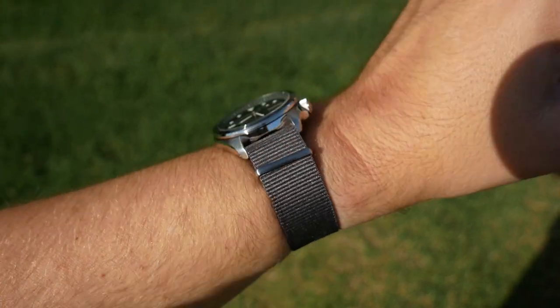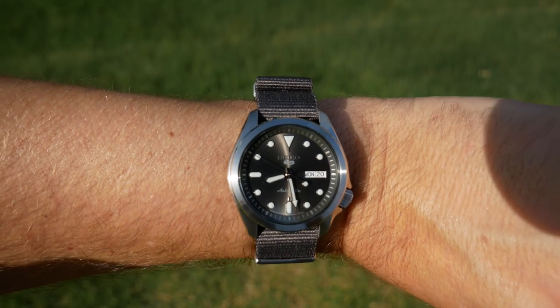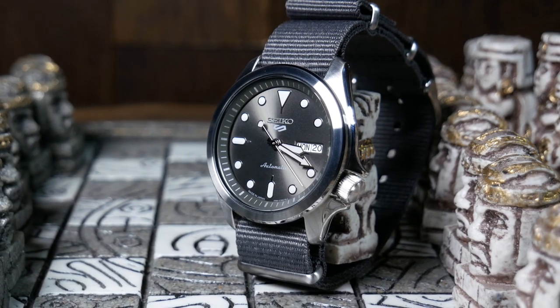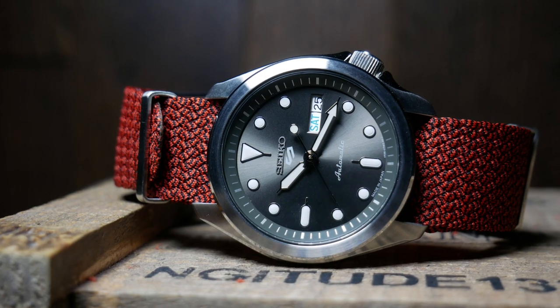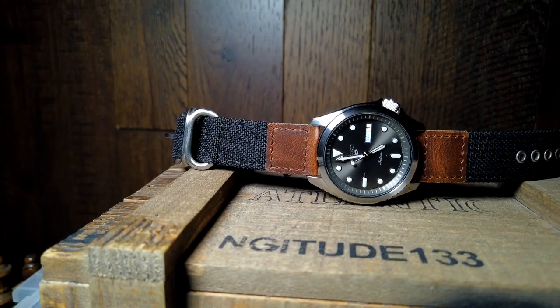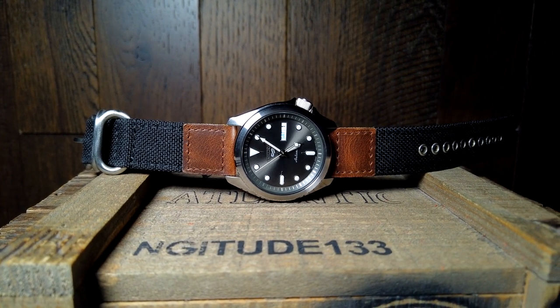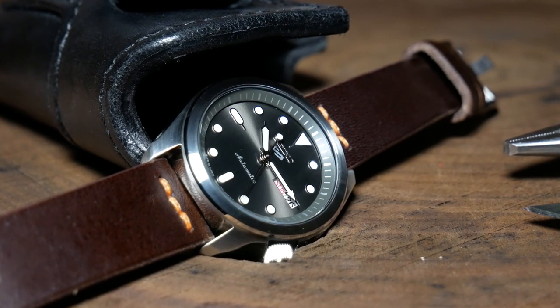They went with the 40mm wide case here, which for me is really a Goldilocks size with my 7-inch wrist. That's only 40mm wide without the crown, yet you're only looking at 41.7mm width, thanks to the angled crown — which is typical of this case shape. Along those same lines, you're looking at some pretty stubby lugs, as lug-to-lug is only 44.5mm, which is pretty short for a 40mm wide case. So even if you have a slimmer wrist, these should fit you perfectly, although with larger wrists like 8 inches, they might look a tad small.